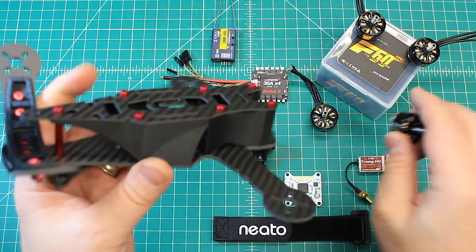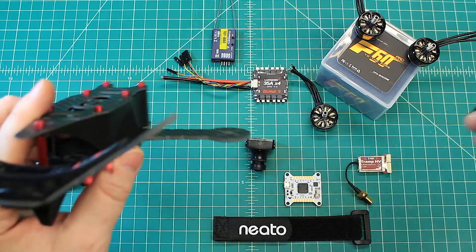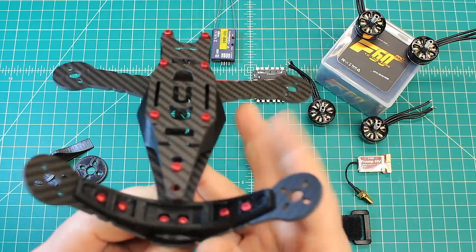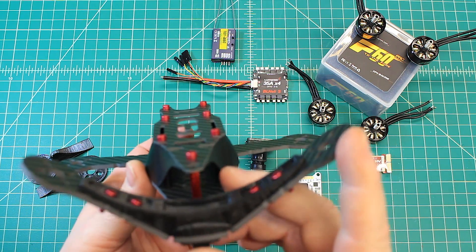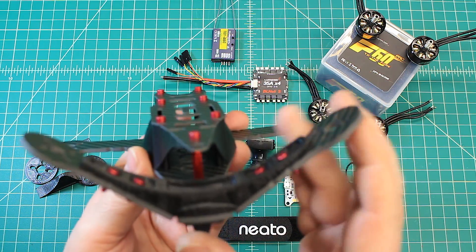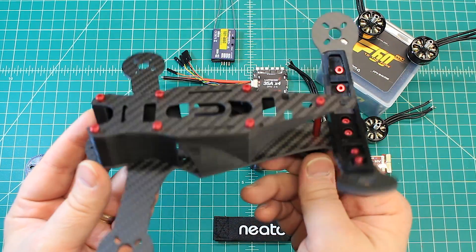When you mount the motors on a V-tail, they are inverted, and so it's going to be a really fun flyer. It has more turn-in authority because of the angle — the motors being at that angle are going to give it more turn-in authority, so it should be a really fun one to fly.